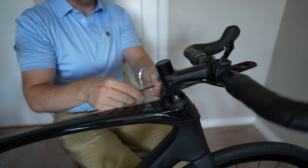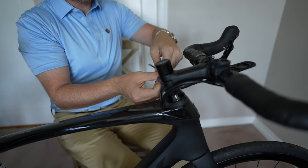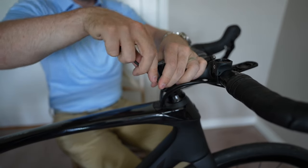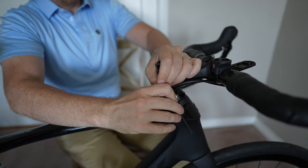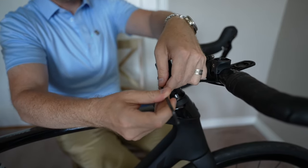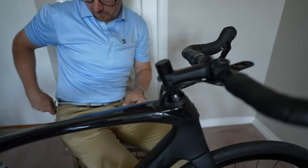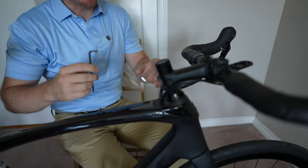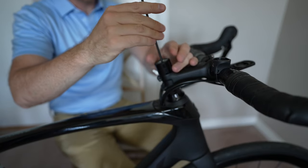First what we're going to do is loosen the sides — loosen that one, loosen this one. Now what we're also going to do is loosen the top bolt.